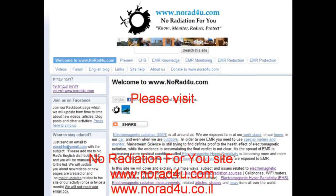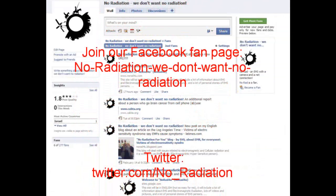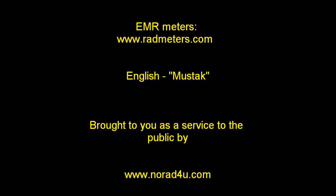For additional info, please visit our website www.knowhat4u.com, our YouTube channel, our English blog, or our Hebrew blog. Please join us on Facebook and Twitter. That's all for now. Thanks for watching and see you next time.